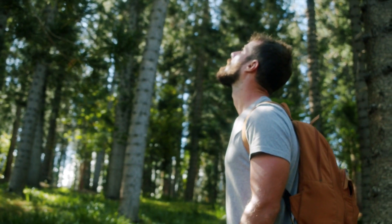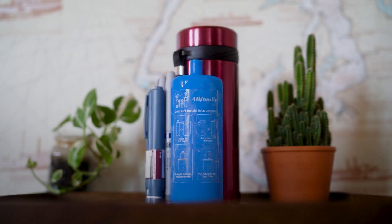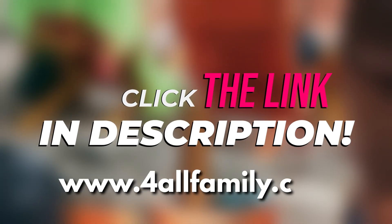And remember, when it comes to storing and traveling with your insulin, For All Family has your back with our range of travel coolers designed specifically for your needs. Click the link below the video or visit forallfamily.com to learn more and get yours today. Let's get started!